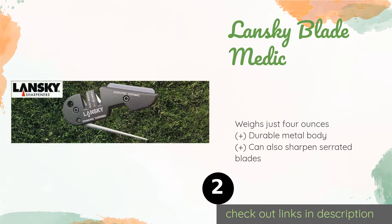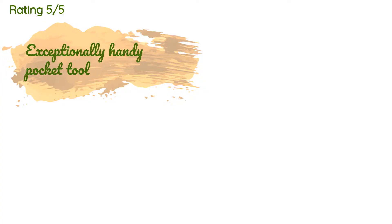The next product is the Lansky Blade Medic. The Lansky Blade Medic is a compact and affordable option that you'll be happy to take with you when camping or hunting. It features a diamond tapered rod that allows you to quickly recondition your knife's edge, and a ceramic rod for fine polishing. This product is available on Amazon for $8 and is rated 4.6 stars from 9,947 customer reviews.